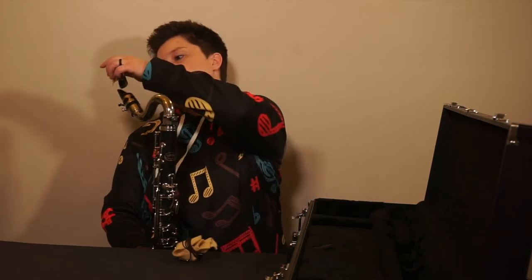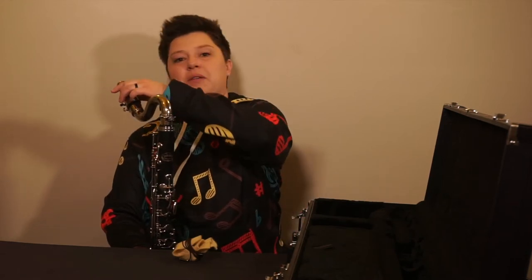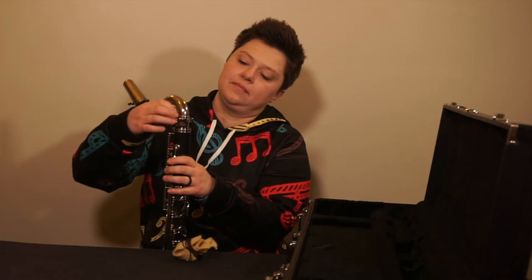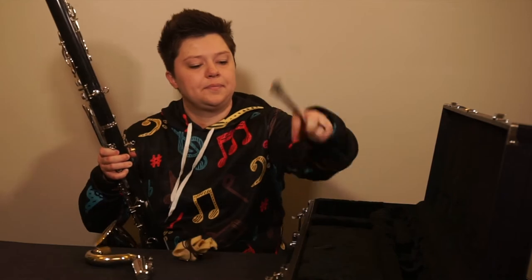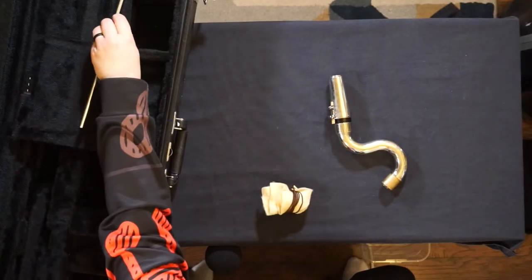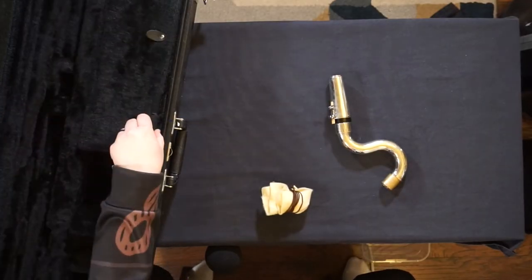Always swab out your bass clarinet before you return it to its case. First, protect the reed with the mouthpiece cap, remove the neck, the floor peg, and the bell joint.